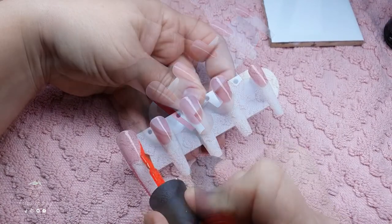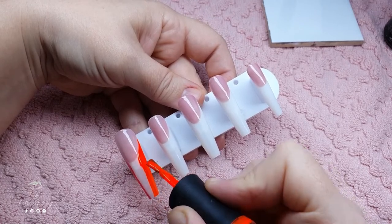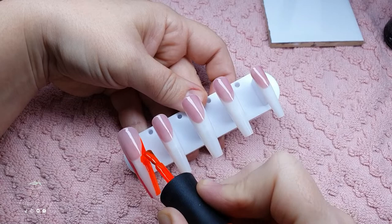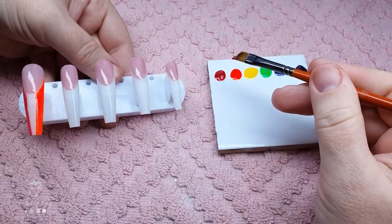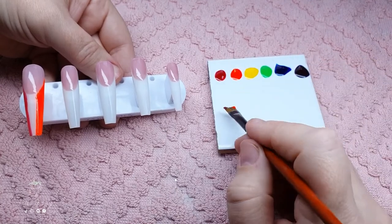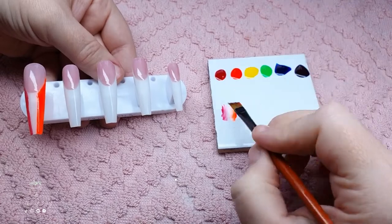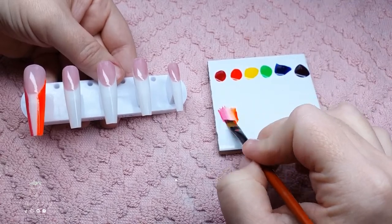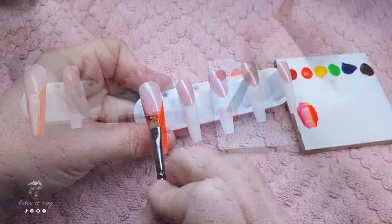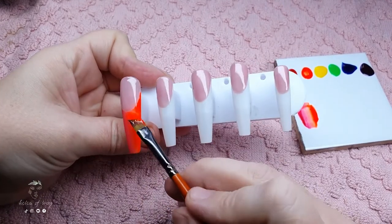I'm painting red on the left side and orange on the right side of this particular nail. The reason I'm doing this is to make sure the edges of the nail are nice and opaque while I create the ombre in the middle. On a brush I'm dipping one side into red and the other side into orange, and on my palette I'm just brushing it up and down until I get the ombre that I want.